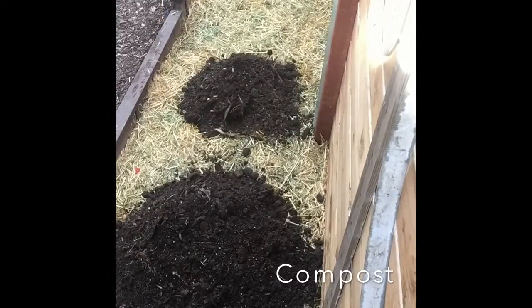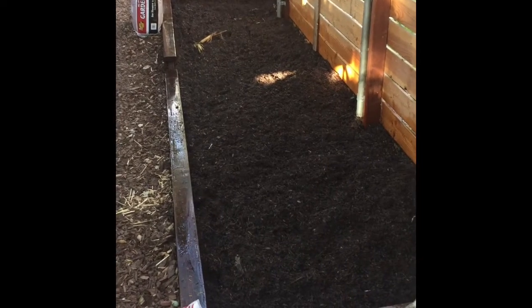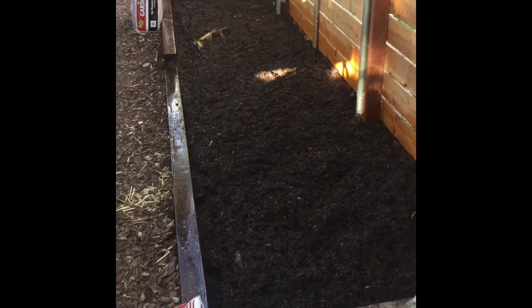Look through here — look at all these worms! There are tons and tons of worms in here. First I put down the compost, and second went the dirt, so we're going to let it sit for a little bit.